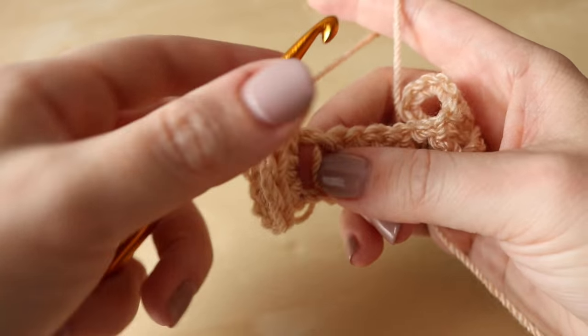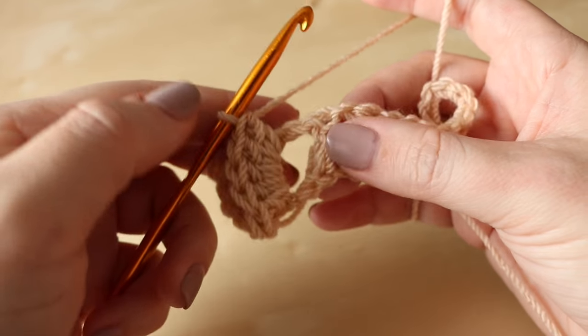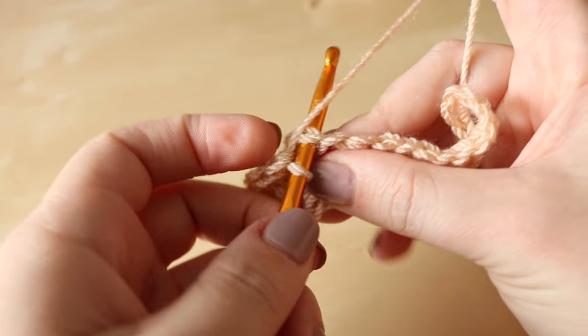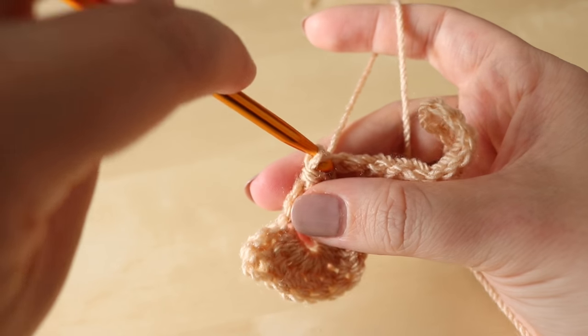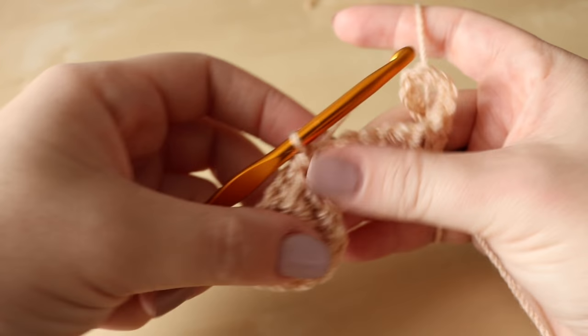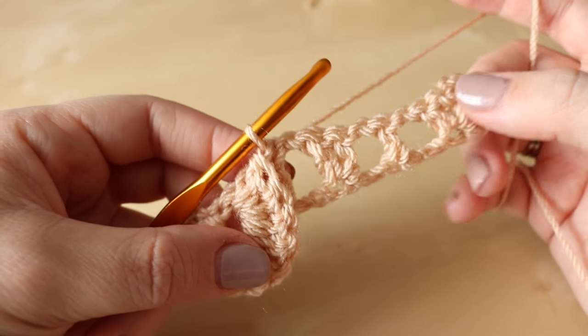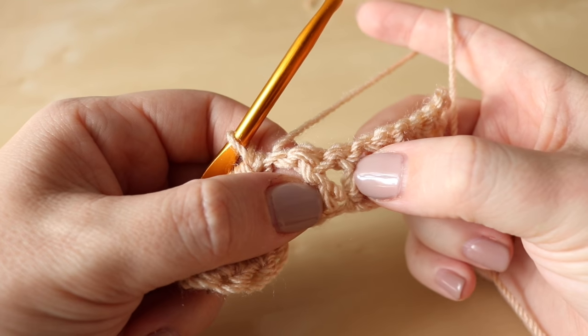If I straighten out my work now, that leaves you with your upside-down rainbow. Now what you want to look for is that single treble — you're going to do a slip stitch into the top of that treble in order to secure that half rainbow down, or your scale, because that's what we're creating. Then we're going to do exactly the same thing around these two trebles here.